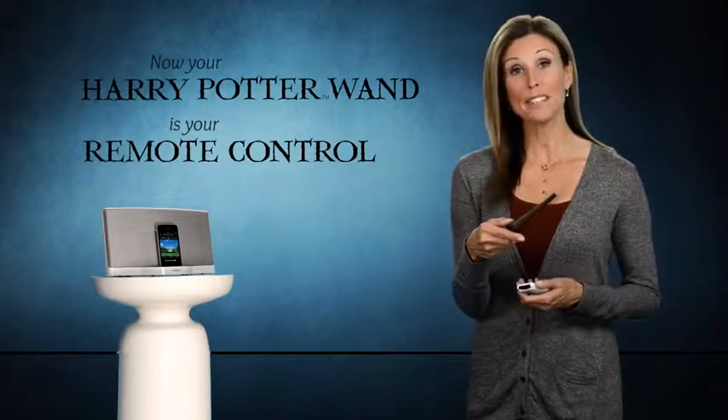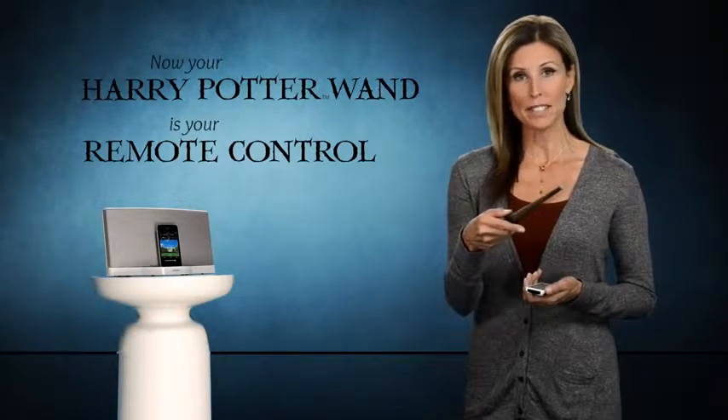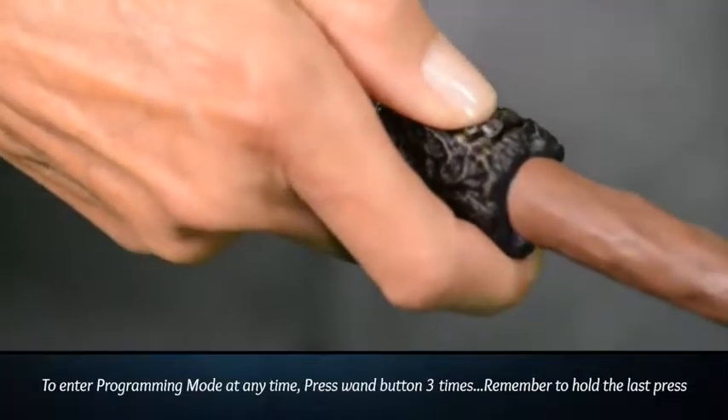At any time, you can go back into programming mode and add additional gestures by holding the wand steady and pressing the wand button three times. Remember to hold that third press until the green light flashes and the orange light blinks. Thanks for watching, and have fun with your Harry Potter remote control wand.